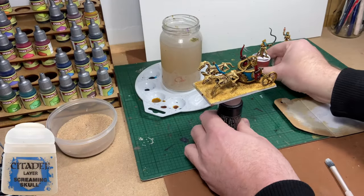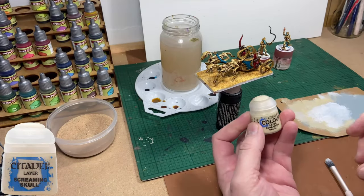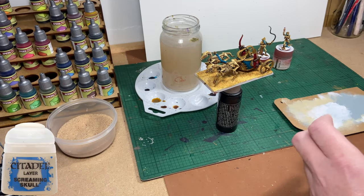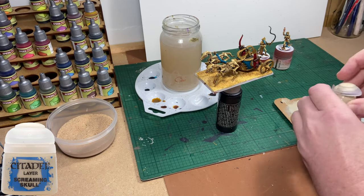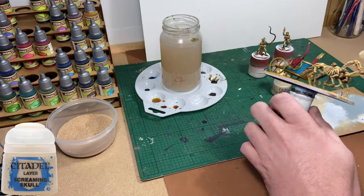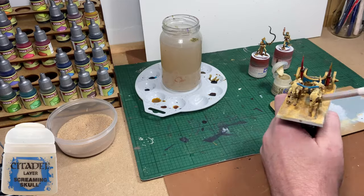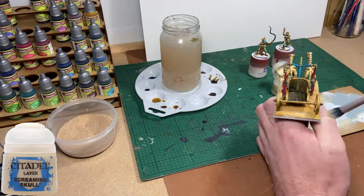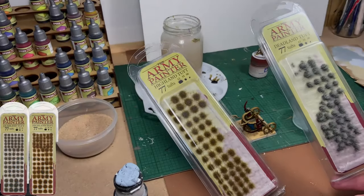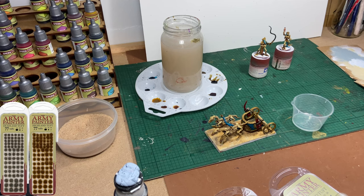Once that wash is dry — takes roughly an hour or so — you can pull out the Screaming Skull and give it a decent drybrush, just to highlight the sand areas. This gives quite a nice effect that I'm happy with. When doing this, if you hit any areas of the chariot, quickly get a wet clean paintbrush and you can pull off any paint you've hit the chariot with by mistake.